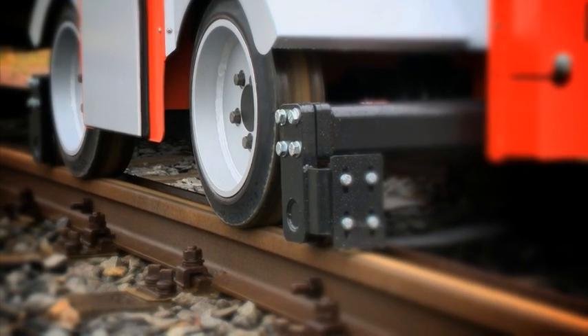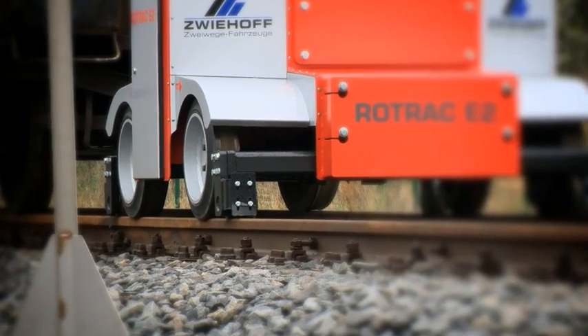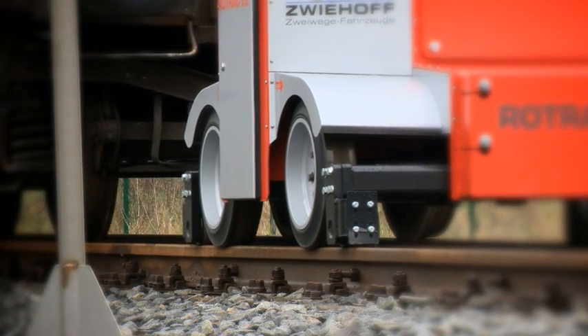The Rotrac E2 offers many advantages compared with conventional shunting equipment. The so-called boost function, for example, enables it to generate more power from its four electric motors for a short period. This is especially useful for starting with extremely heavy loads.